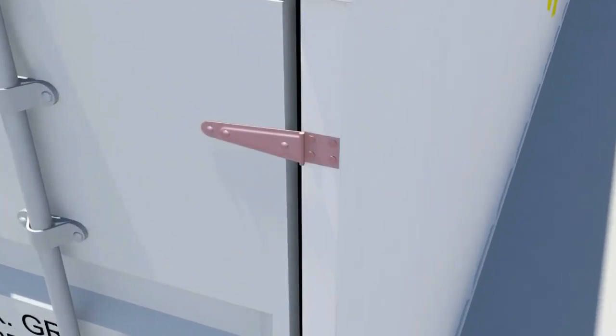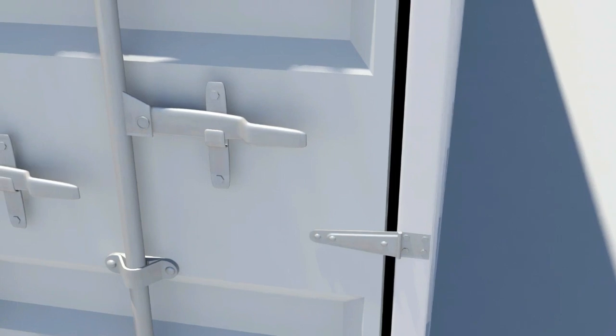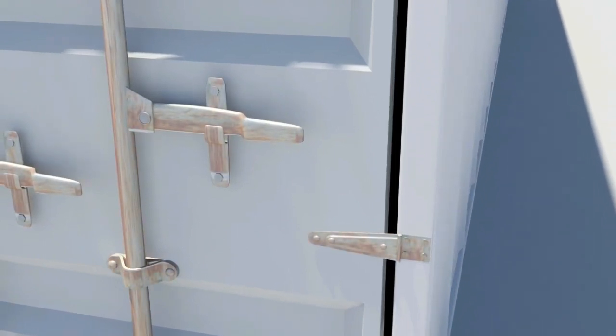For a door to work, you need hinges. Pins hold the shipping container's hinges together through a barrel. In certain cases, when doors are difficult to open, hinge pins and blades may be seized due to corrosion.